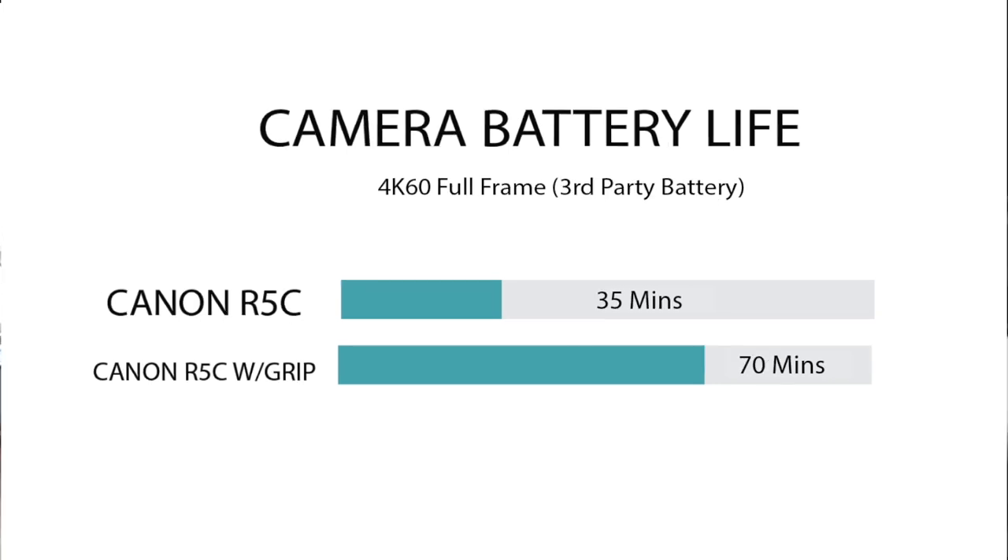With third-party batteries, it was 35 minutes on a single and 70 minutes with the battery grip. So you gain about 20 more minutes with two OEM batteries using the battery grip, which may matter if you want to maximize battery life without an external power source.